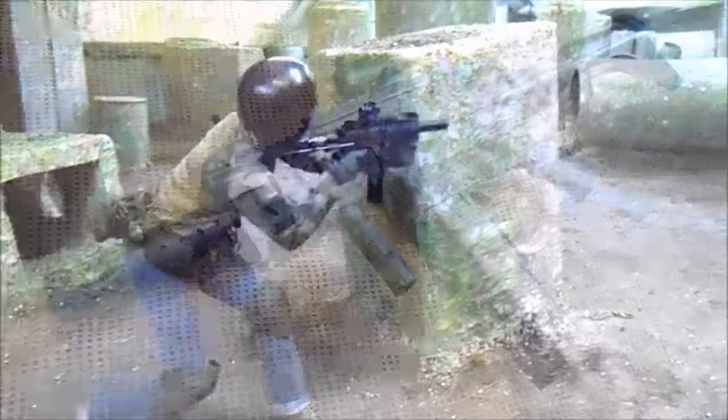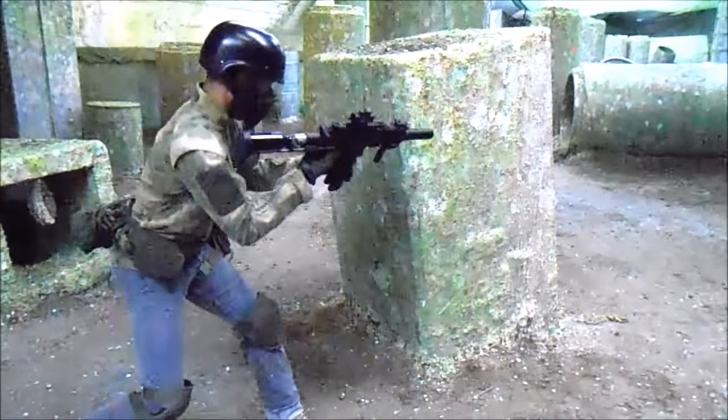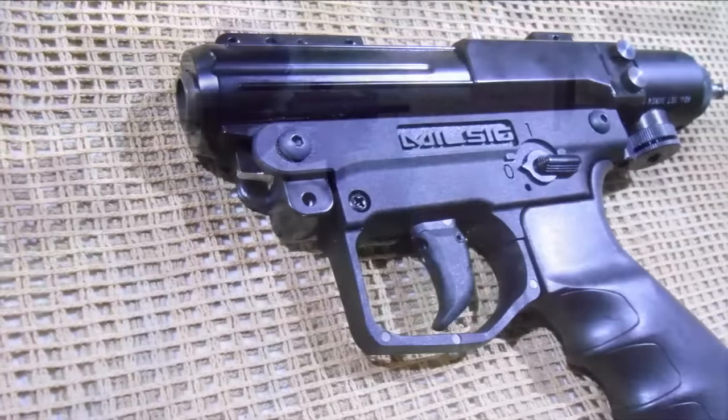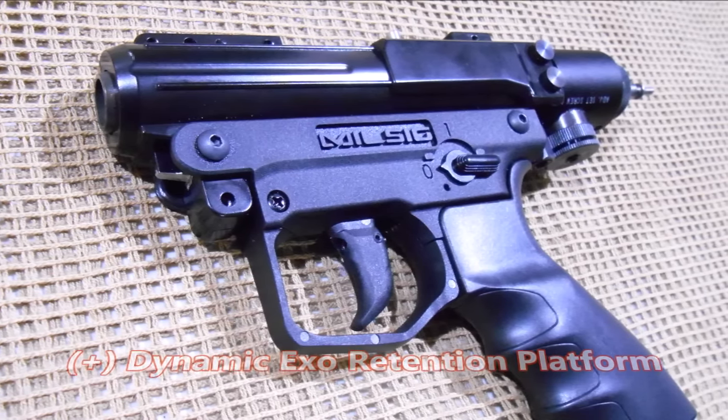Not being lulled into complacency with the undeniable success of the CQC series, Milsig sought to continue forth in establishing a leadership role within the realm of modern combat sports by refining an already well-defined heat core system with the dynamic exo-retention platform chassis.